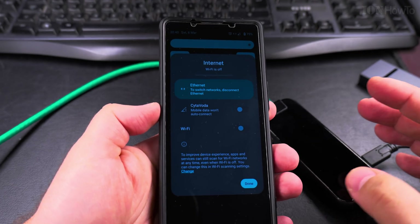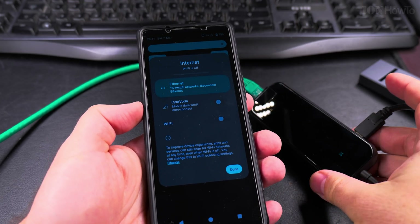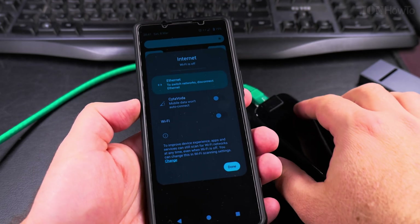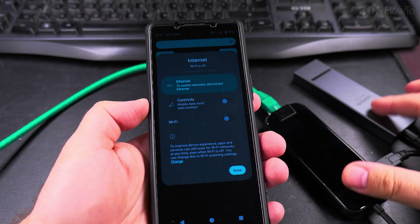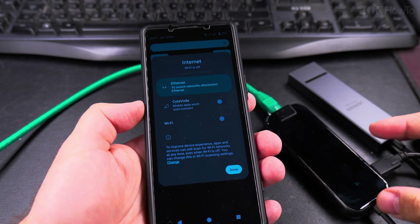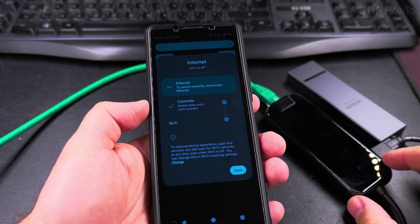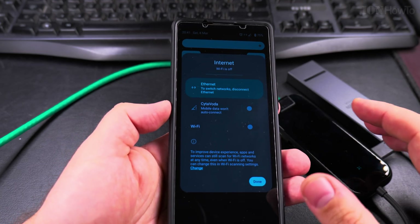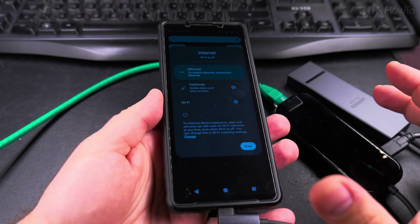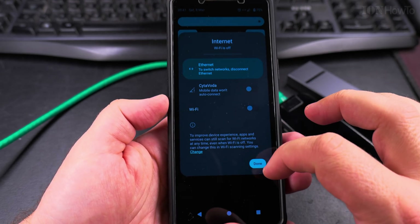So if you have a problem with your phone, or you want to use your phone in a more permanent way — like a server, like a home server — you can use a USB hub with power delivery to power the phone, charge it, and connect it to the internet. You can use a USB hub, ideally a newer one like the Ugreen I have here, but any USB hub that has internet through Ethernet is a better option. What I wanted to show you was that you can use internet on your phone without Wi-Fi, just through the USB port by using the Ethernet connection.